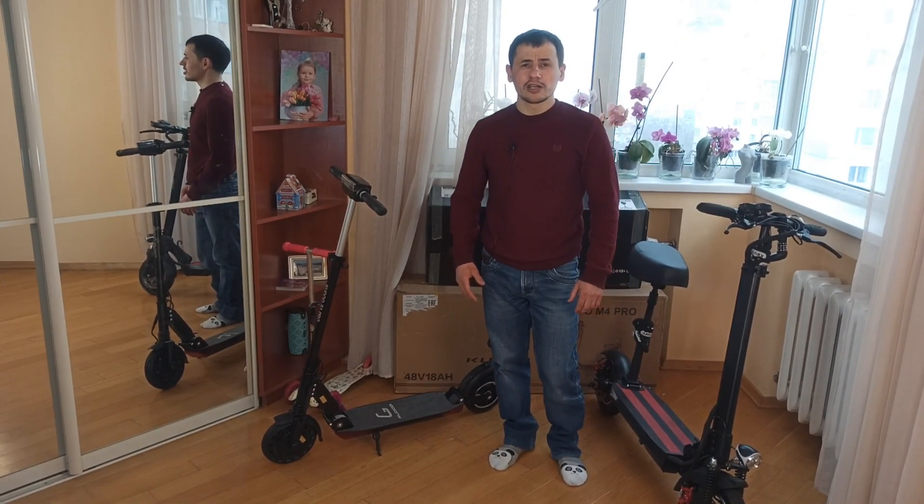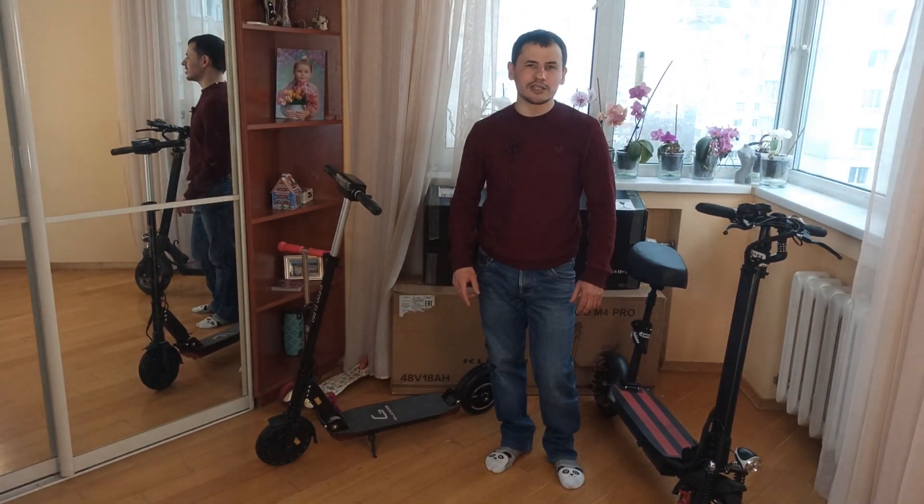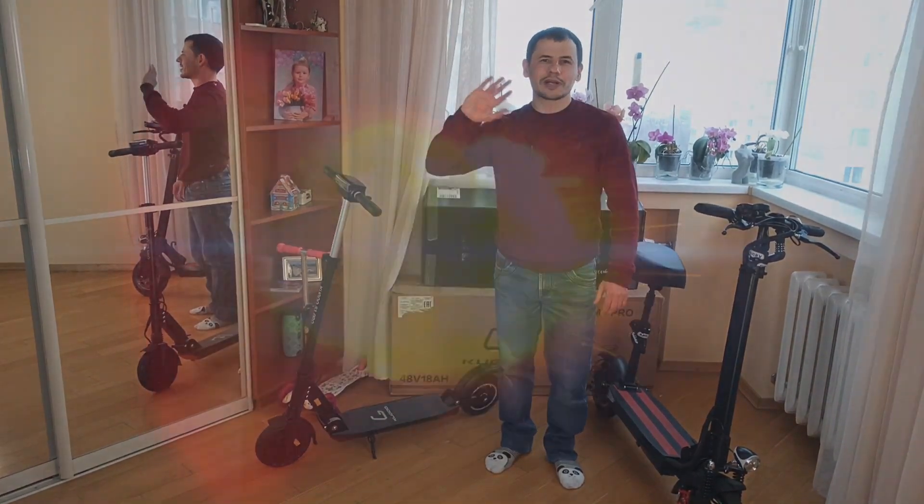I hope you liked this video. See the description below. I'm Max and Tatiana — see you soon! Пока, пока!